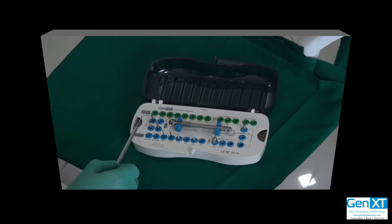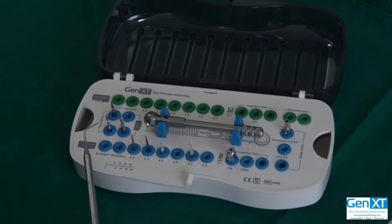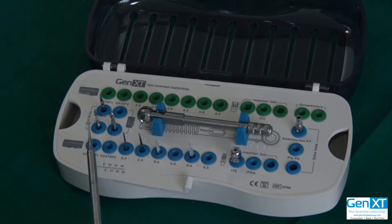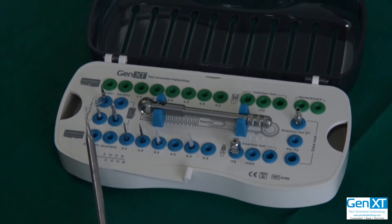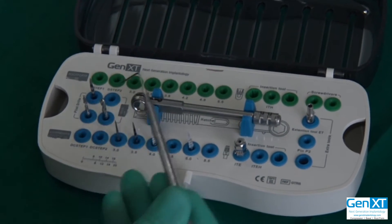One precision drill, two pilot drills. This pilot drill is 2.0 mm in diameter, and this pilot drill is 2.8 mm in diameter. These are the three drills that you will use for basal.